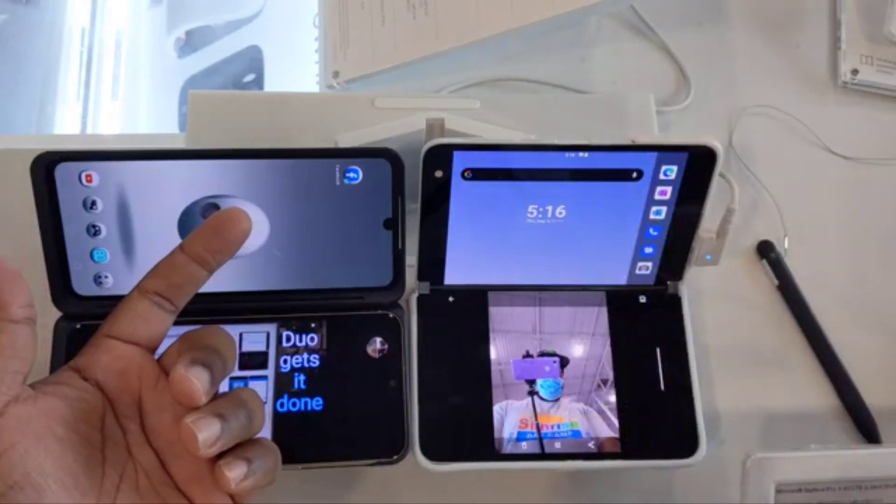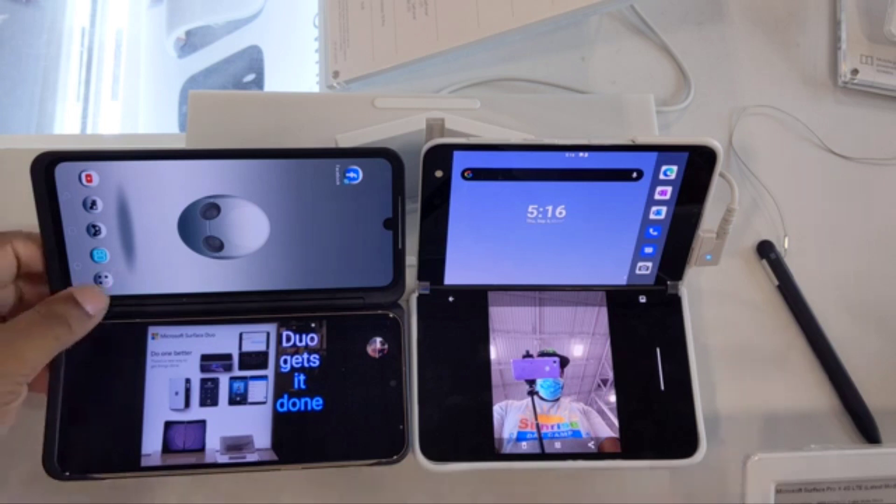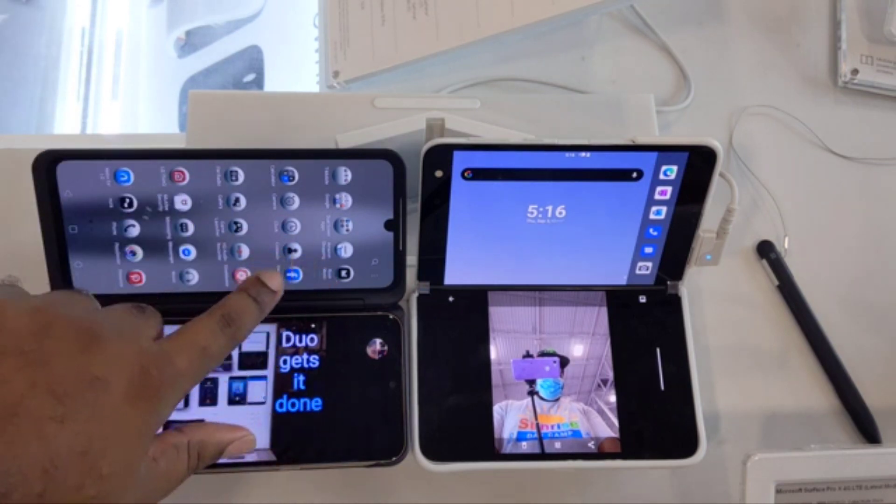On the Duo, you can run something completely different on each screen. For instance, on one screen you can have your home screen, and on the other you can run a separate app entirely if you wanted to.